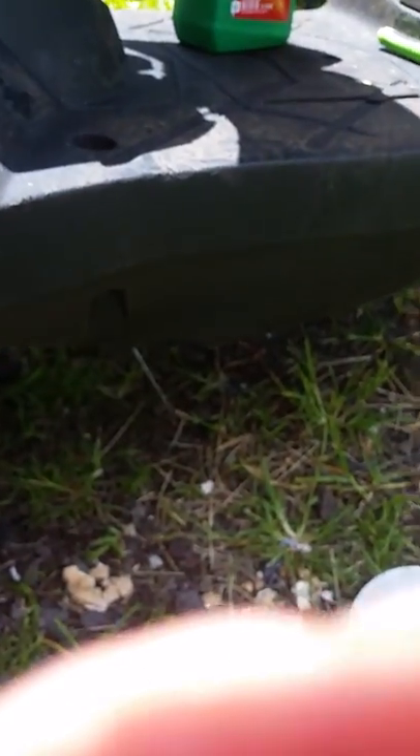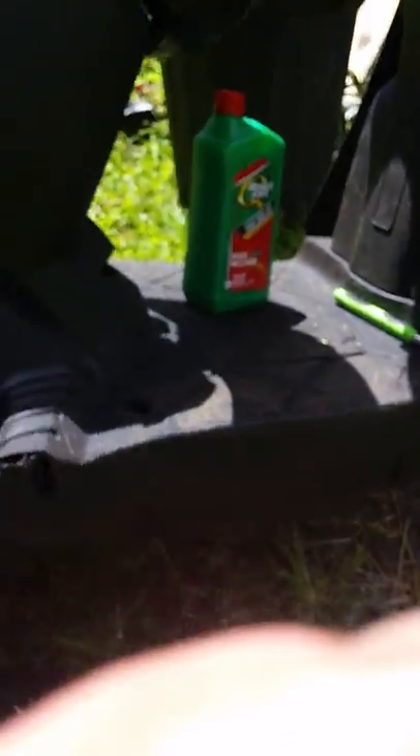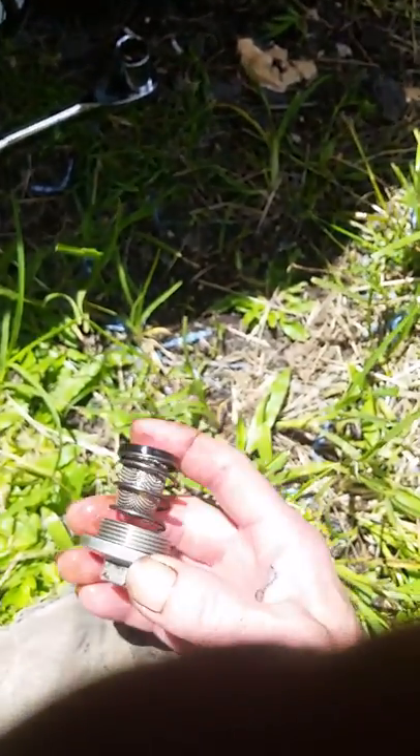Just pop it back in, let her drain. This one takes nine-tenths of a quart, so check your levels as you're putting it in. Put the plug back in — bam, oil change done. Bingo.